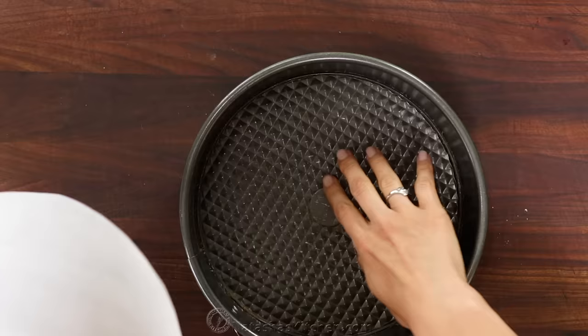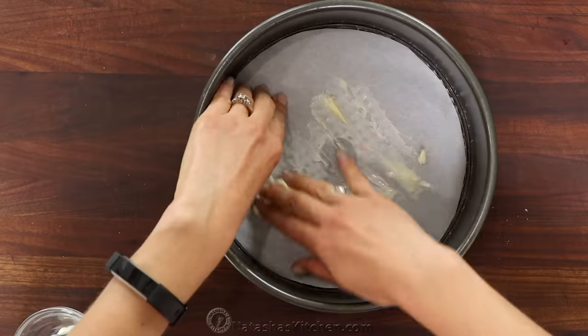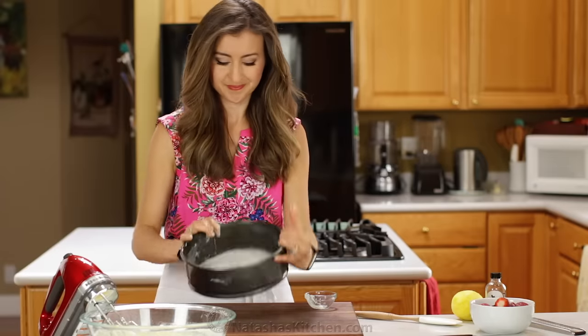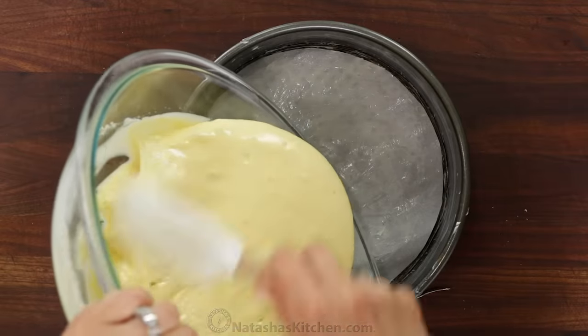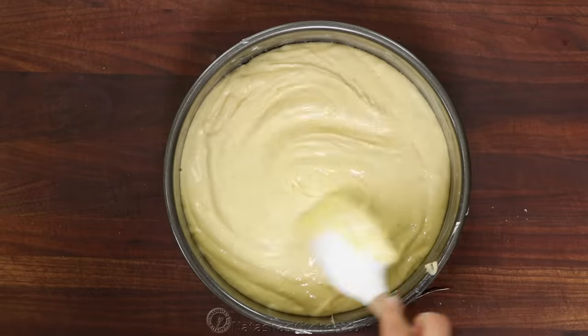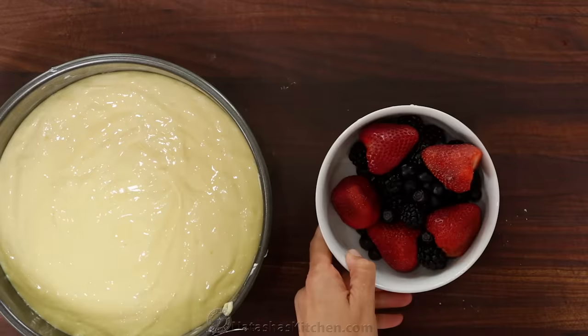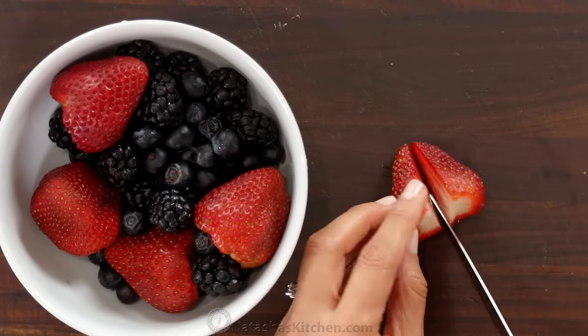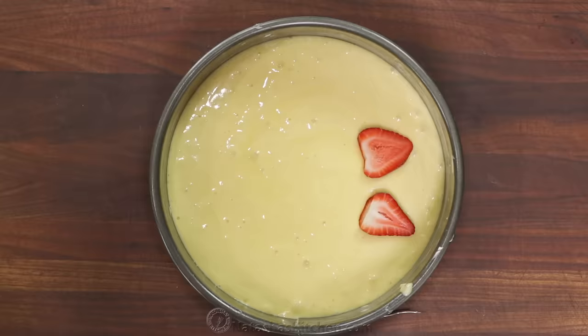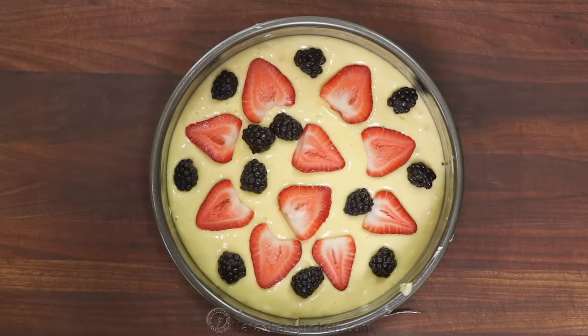Line a nine inch springform pan with a ring of parchment paper and generously butter the bottom and sides of the pan. Transfer all of the batter to your prepared pan and slightly even out the top. We cut the strawberries in halves and leave the rest of the berries whole. Arrange the fruit evenly over the top — there's no need for perfection.